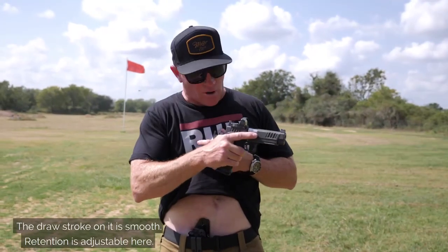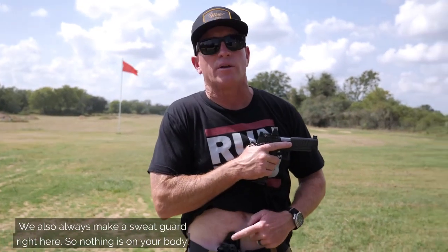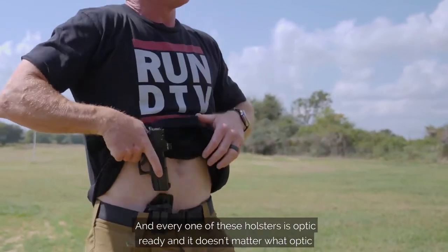The draw stroke on it is smooth. Retention is adjustable. We also always make a sweat guard right here so nothing's on your body. And every one of these holsters is optic ready, and it doesn't matter what optic you use.